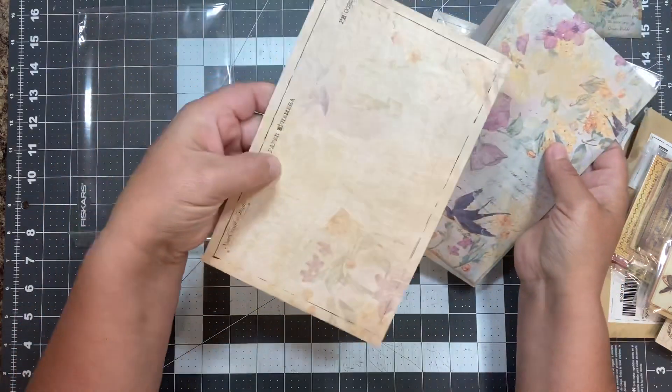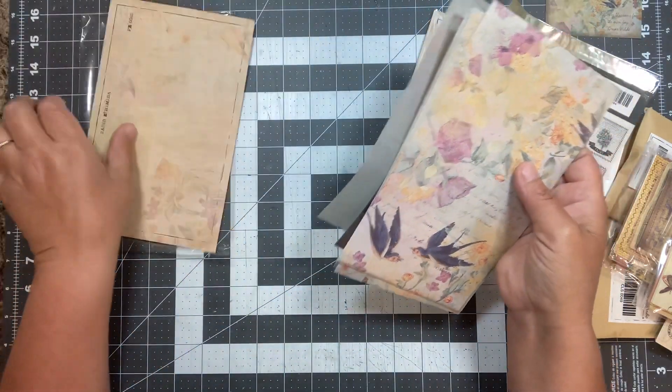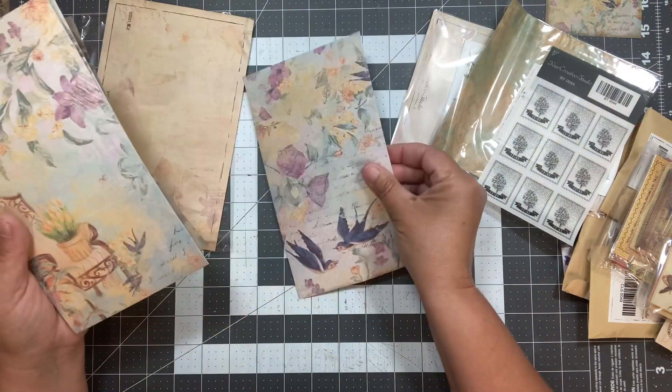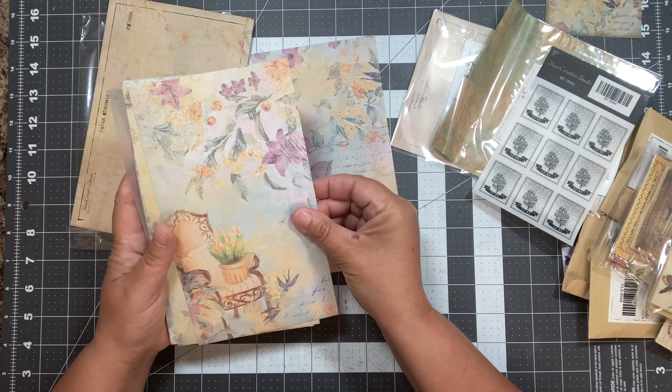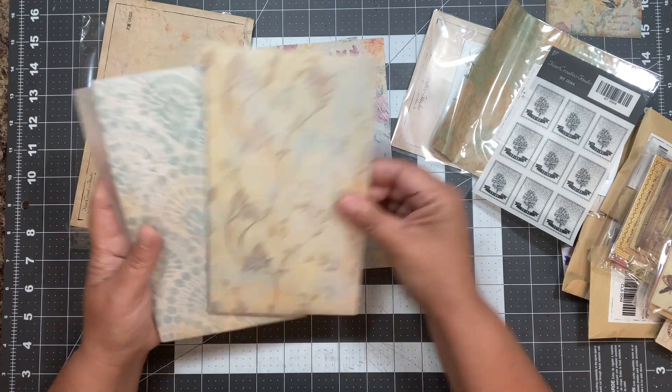Their backing is really cool too — definitely keep that. You can use that for journal cards and all kinds of stuff. So this is the paper. Those are really pretty — they're fun floral, kind of springy, vintage-looking papers.